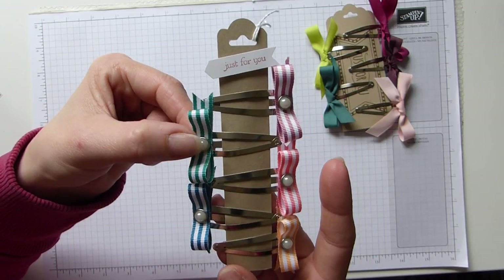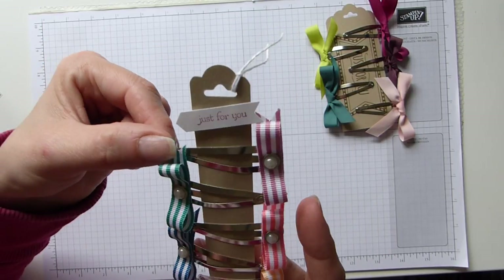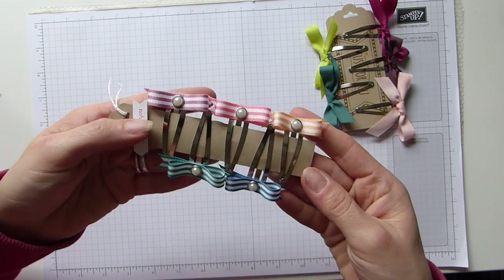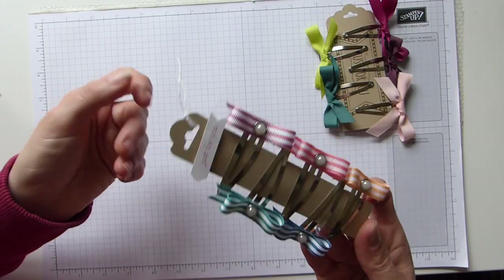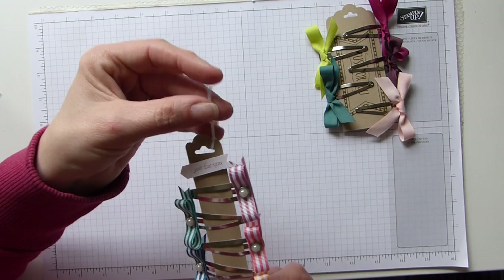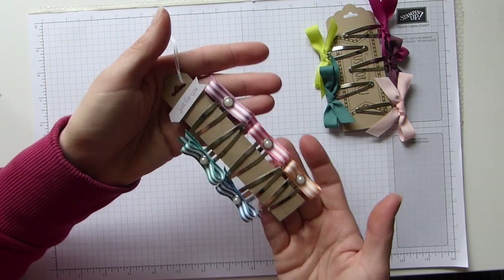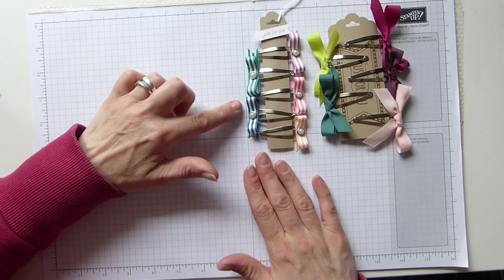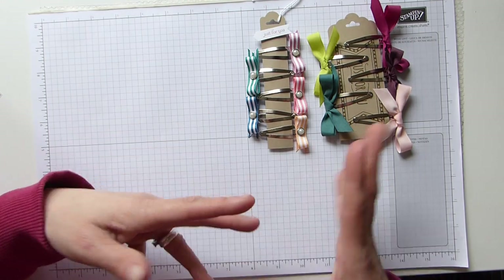I've just added the metal rimmed pearls in the centre and these little tails just at the back. Just showing off the ink colours, adding them to teeny tiny sentiments, classic label punch, a bit of white twine — cute little bows. Ideal, again, for putting on stalls and gift fairs.